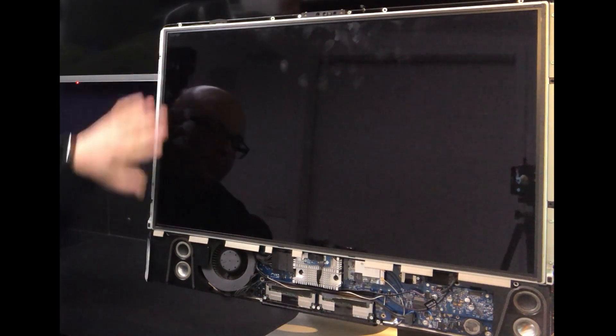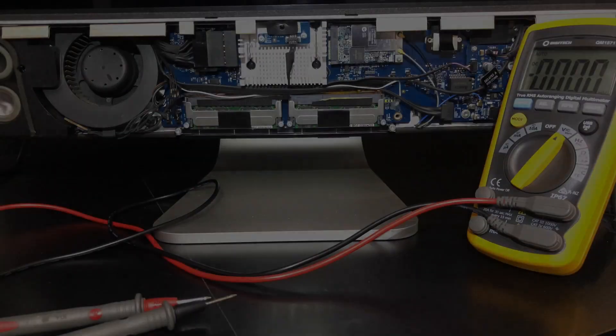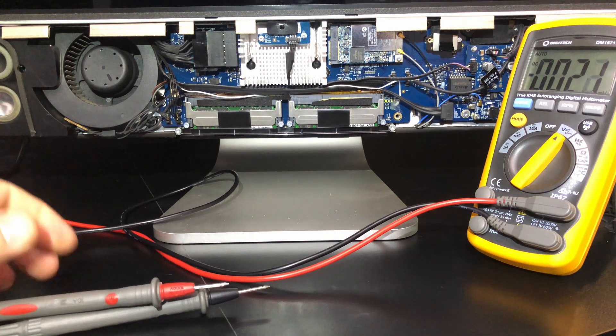With the LCD screen attached at the top and a portion of the logic board exposed at the bottom. At this point, you are going to want to test with a multimeter to see if your graphics card has the same problem as this one did.